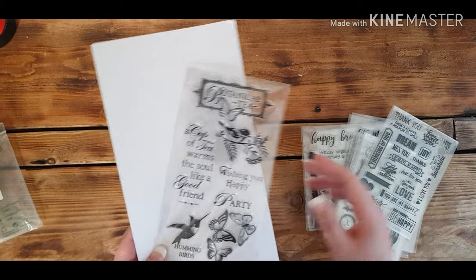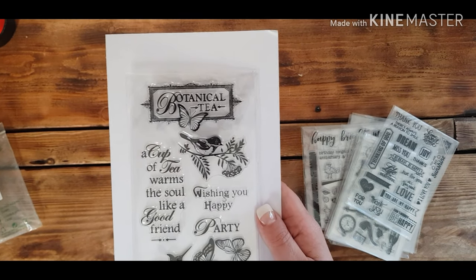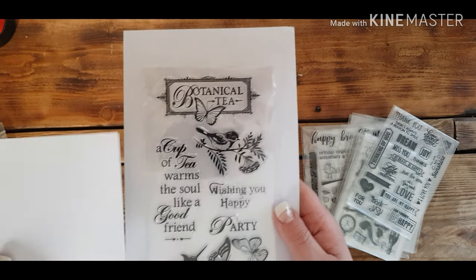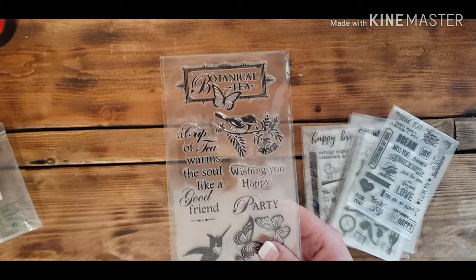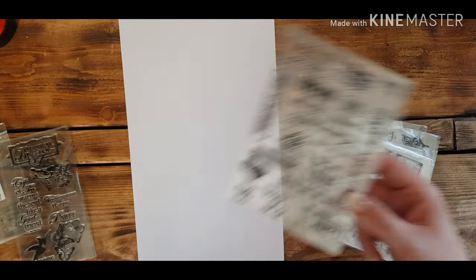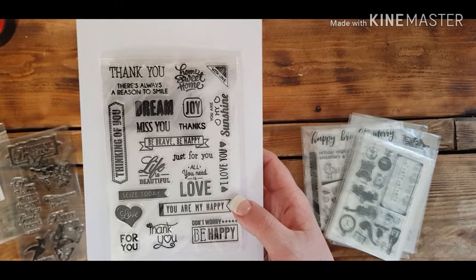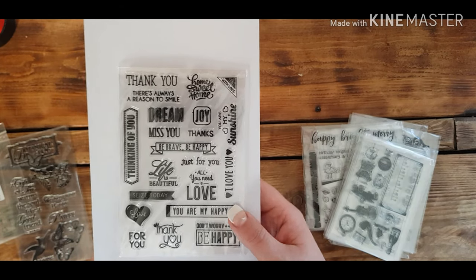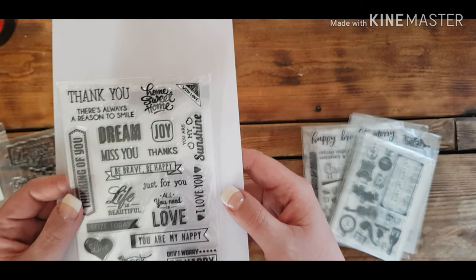The first sheet is the botanical tea theme — you've got the hummingbird and some nice designs. I've got a 3x3 card here to compare: that really fills the card, so it would easily fit on a larger 6x4 card. There are some nice birds and butterflies on that one. The next sheet has some sentiments which are quite a bit smaller — they would either go in addition as nice little tags on smaller cards, or inside the card itself. I love 'You Are My Sunshine,' and 'Sent With Love' would look great on the corner of mail envelopes.